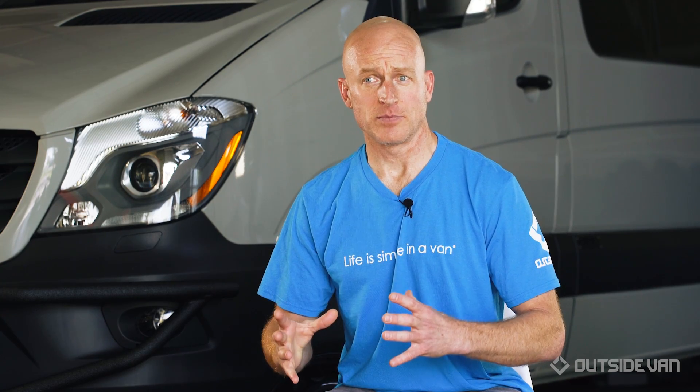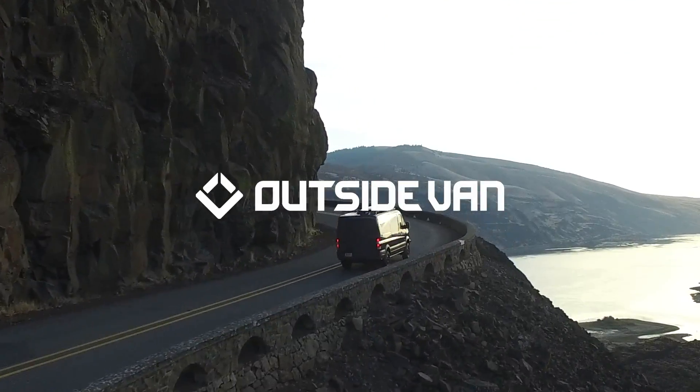Here at Outside Van, we build vans that are meant to be outside. We want to make sure that you have enough power for all your adventures, on and off the road.